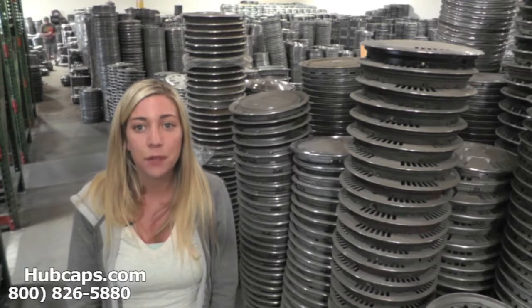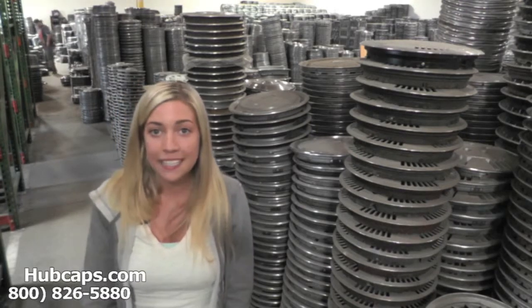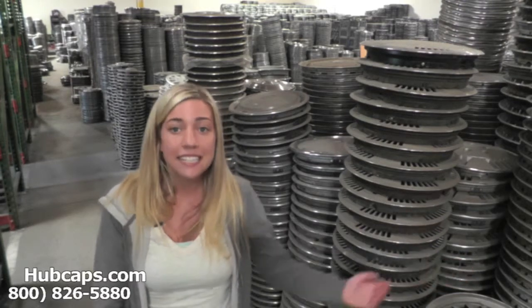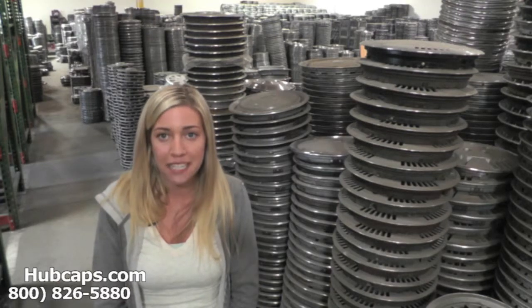You definitely came to the right spot. If at any point in this video you would like to visit our website to see more of the Plymouth Caravelle hubcaps we have to offer, please click on the link I have provided you with right here. This link will take you directly to our website where you can then find the hubcap or wheel cover that you're missing.